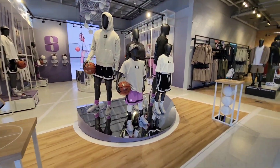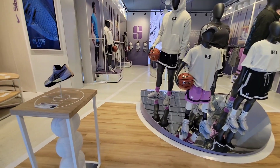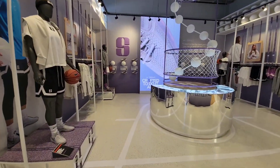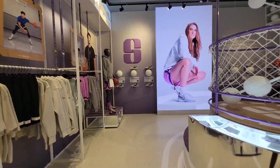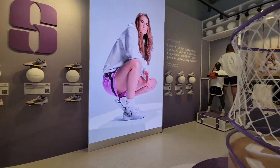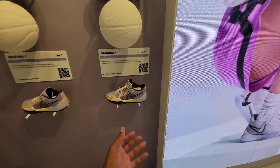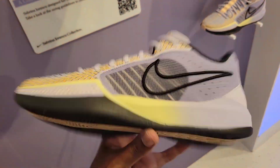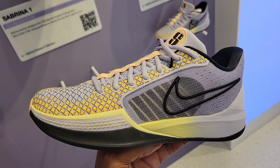When you walk in you get the whole Sabrina setup — her merchandise, the shoes, the clothes. Right now they only have two colorways on display but more colorways to come. Let me know what you guys overall think about the Sabrina 1 — AKA the Kyrie shoe, but that's just my opinion. This colorway is definitely fire though.